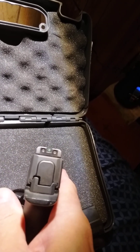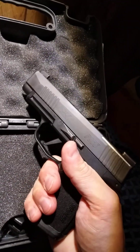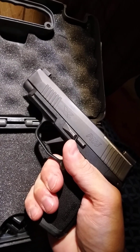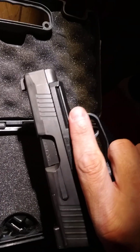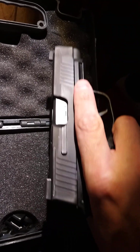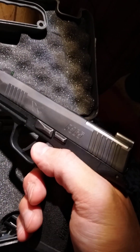It's small but it's not so small that you feel like it's too small — I think it's just right for an everyday carry. I like it. Good gun, good solid gun, really easy takedown.